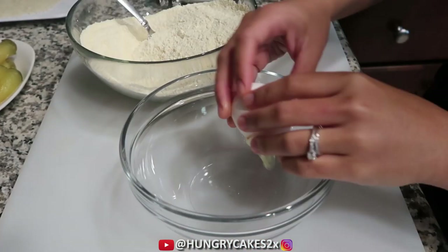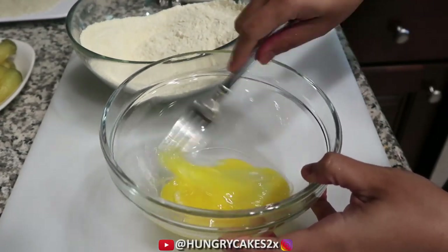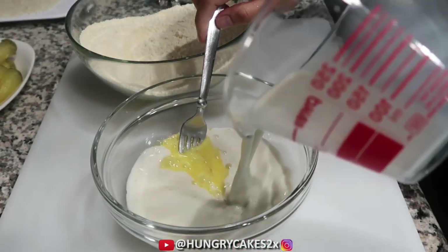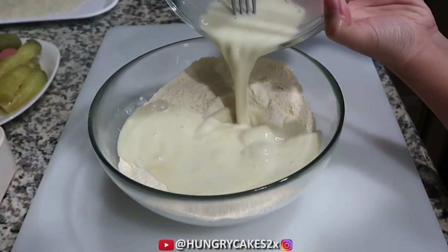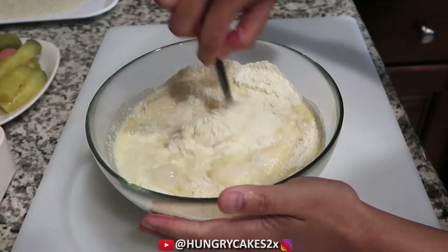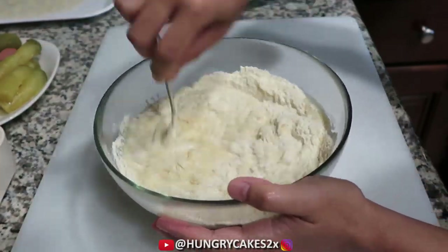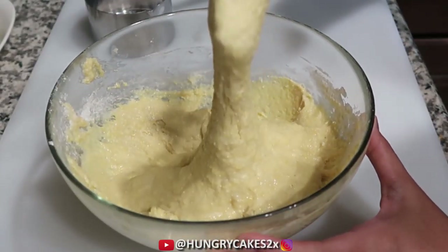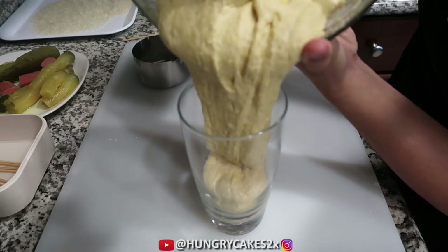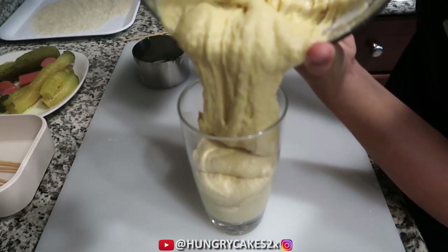Onto the wet ingredients: add 1 beaten egg and 1 cup of really cold milk. Add it to our dry ingredients and whisk until combined. You should have a thick consistency. Transfer the batter into a tall drinking glass to make it easier when we dip our pickle dogs.